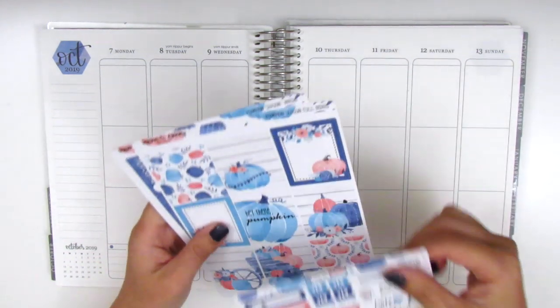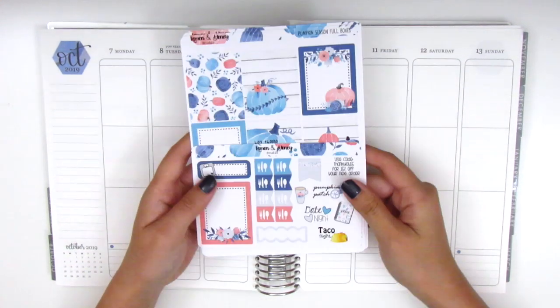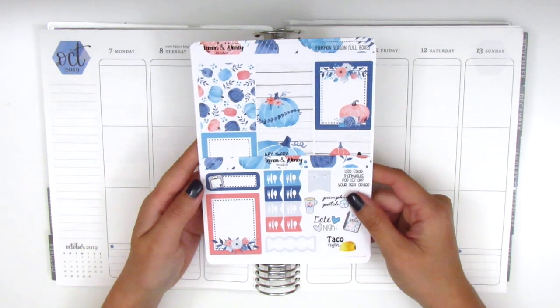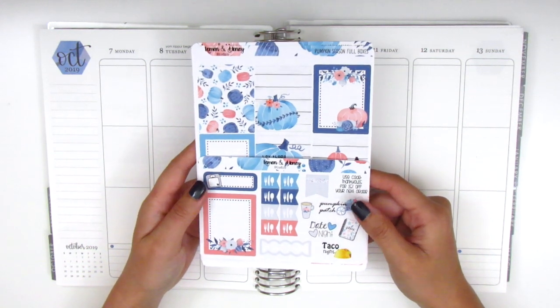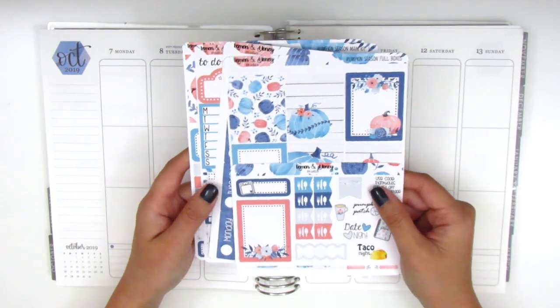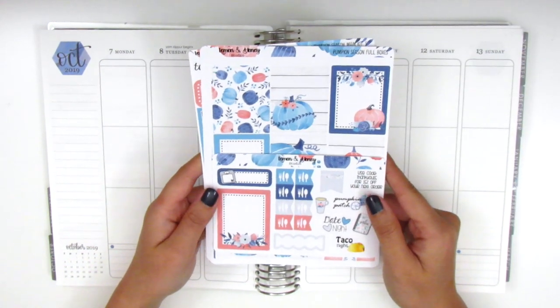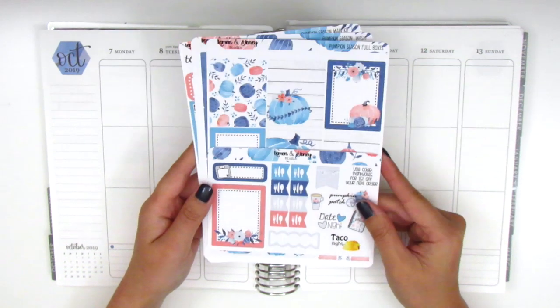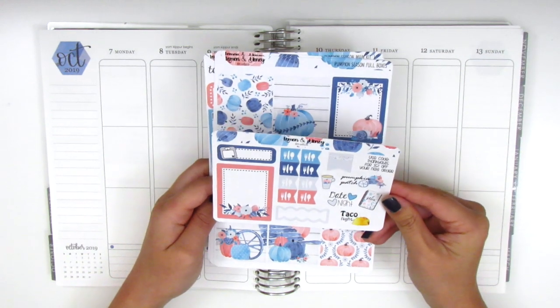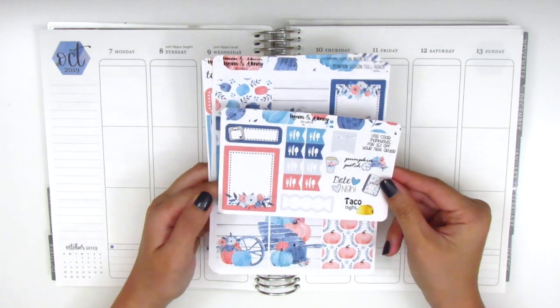For this week I have this kit from Lemon and Honey Studio. This is a shop that's relatively new to me. I just discovered her a couple months ago when I was looking for a Halloween kit and I also picked this up in her shop. I just think the colors are so beautiful and it's such a unique fall kit. So I'm going to go over what's included in the kit really quickly. She sent along this little sheet that matches the kit and I think it's just like a little sampler.